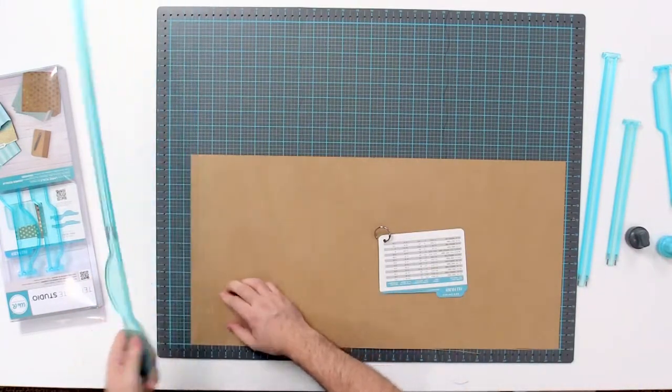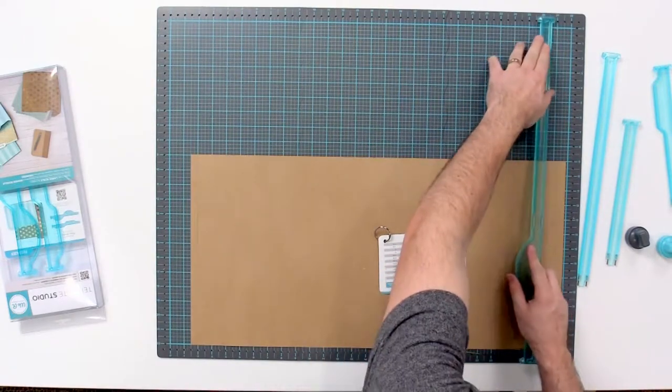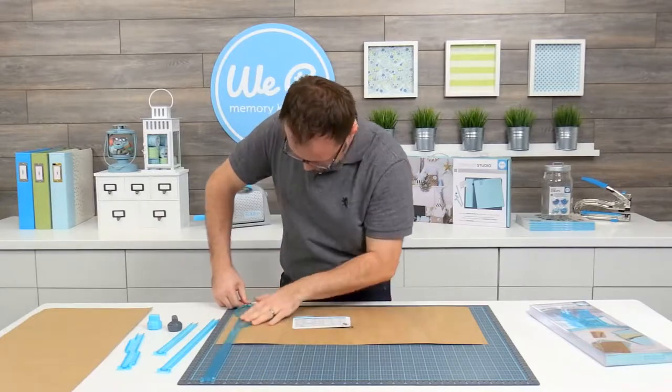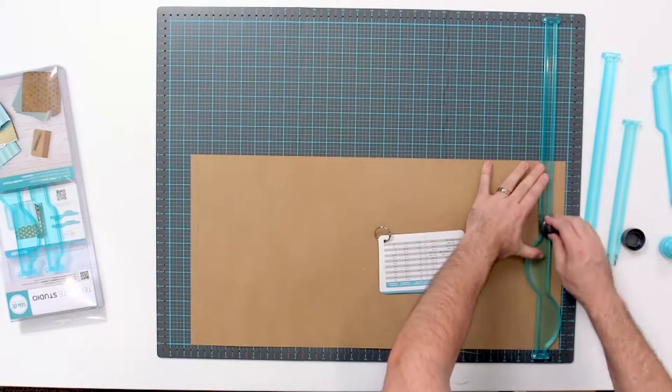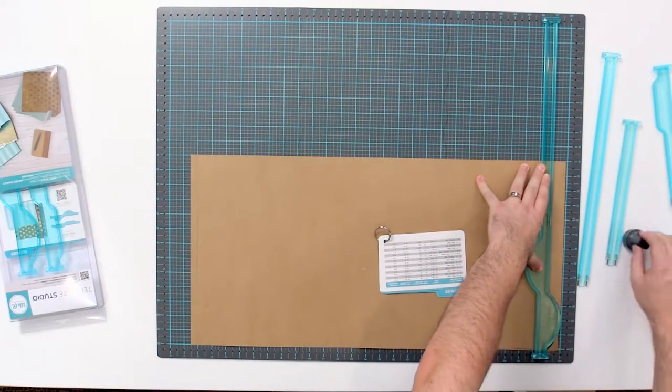Now I'm ready to move my guide to the next position, which is listed at 26. Snap that into place. And then we are going to cut along here, just like that.